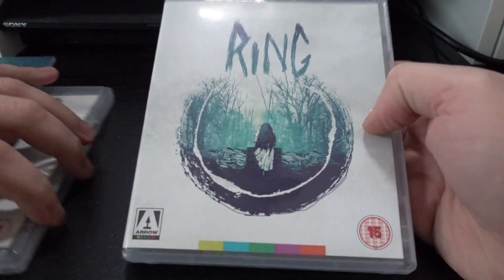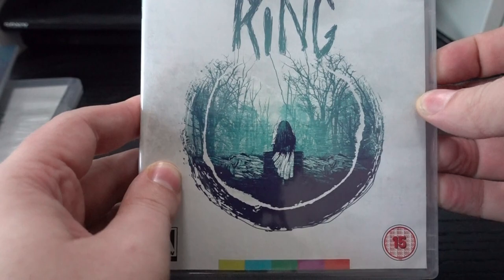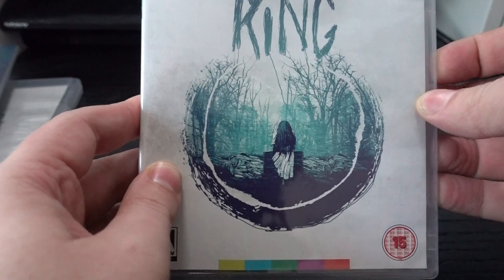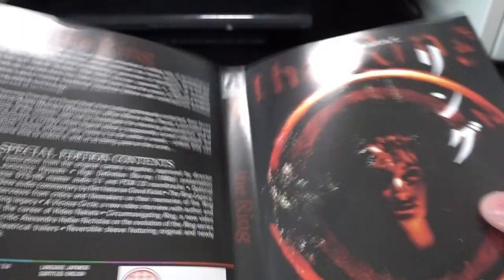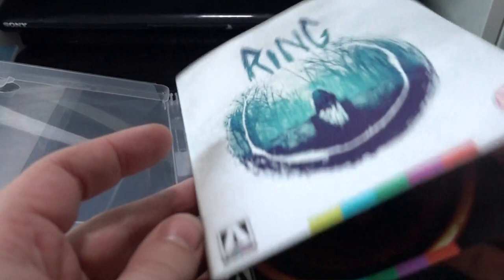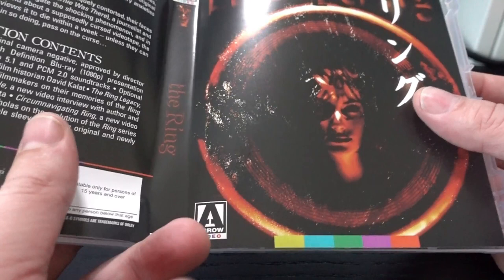Let's start with the first Blu-ray — this is just for the first movie, Ring. One side is a bit simple but I like it, I like the contrasts in it. If you prefer the original artwork, you can turn around the slip cover. I'll leave it as is though, because this is pretty nostalgic for me — this is the way I remember my first purchase of The Ring.